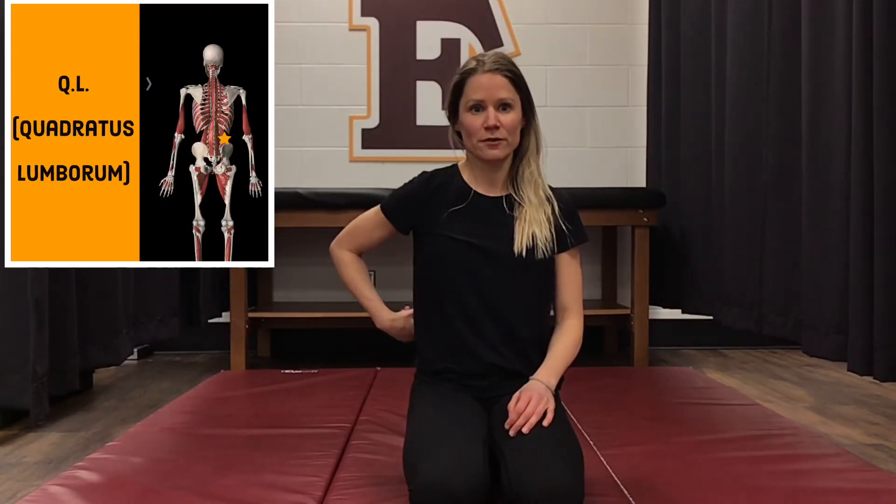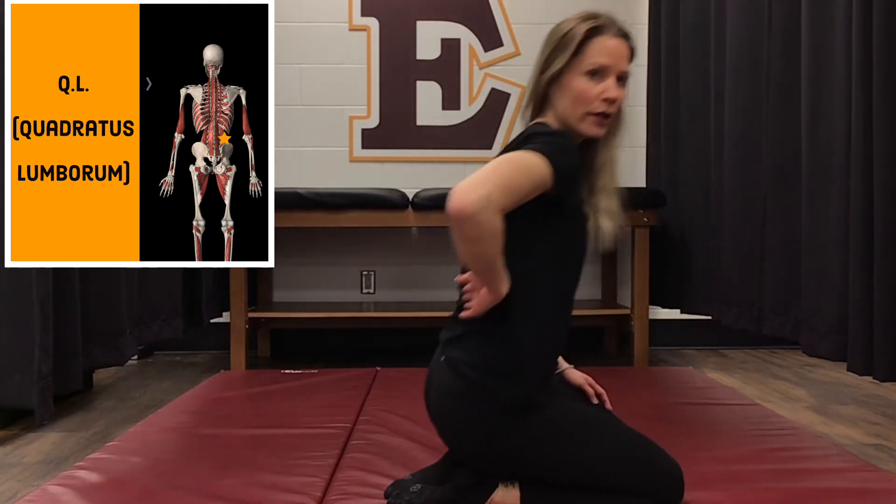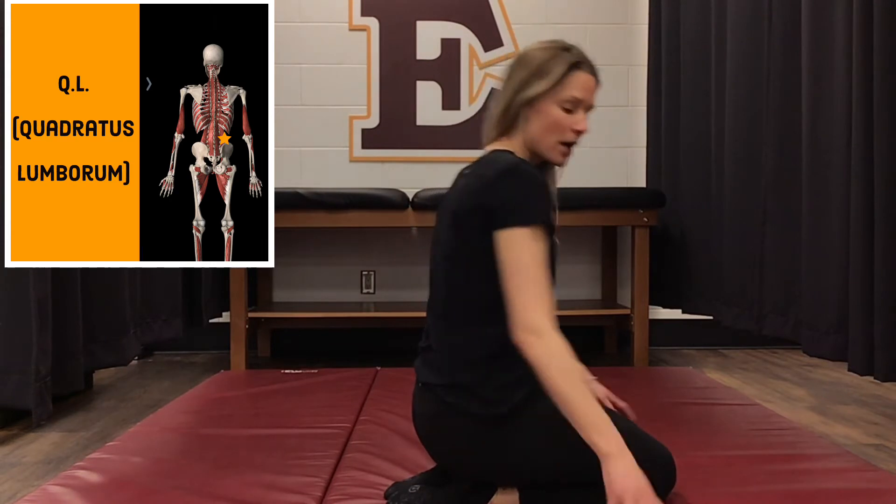The first stretch we're going to do is for our QL muscles, which are really big thick muscles right at the lower base of our back, right down through here. We're going to start by kneeling and we're going to stretch our right side of our low back first.